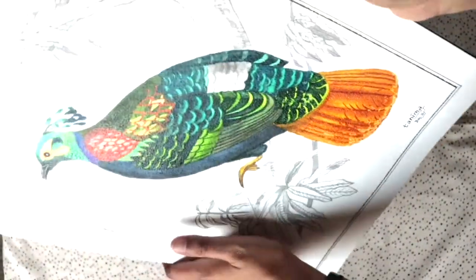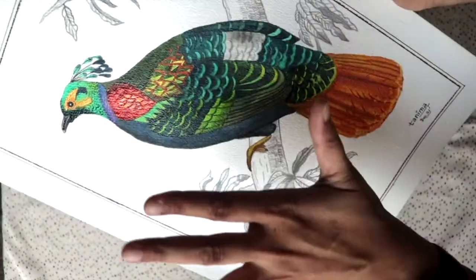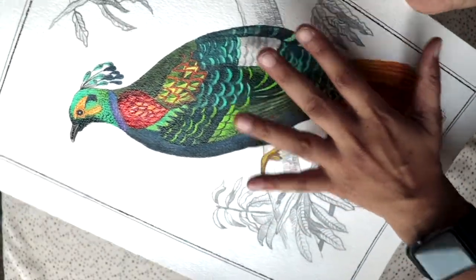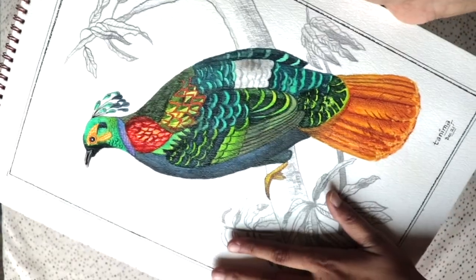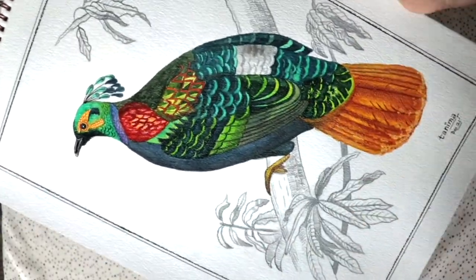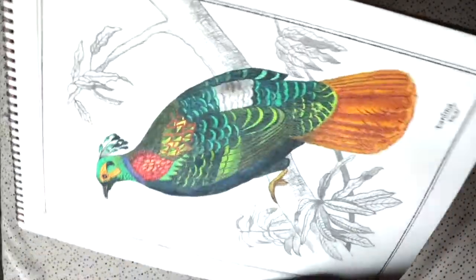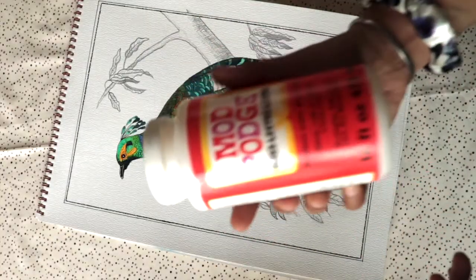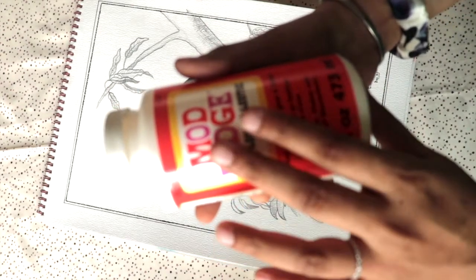You can see now there's a sheen where the color is, but not on the blank areas. I'll show you how the results look after applying Mod Podge. Right now the painting already looks good, so if you like this finish you can stop here and skip applying the second product.